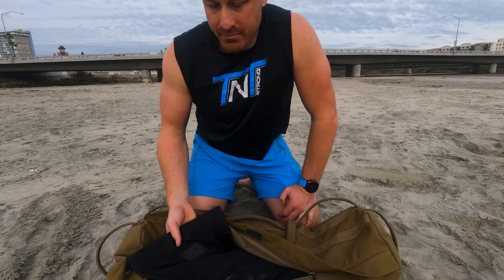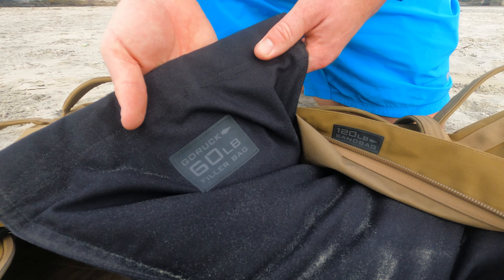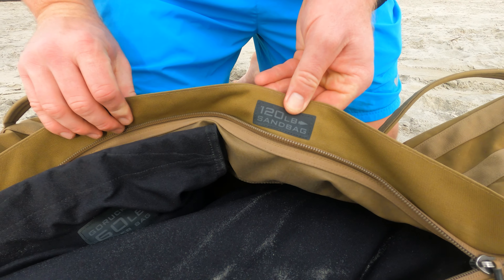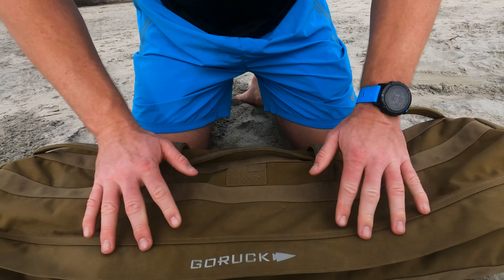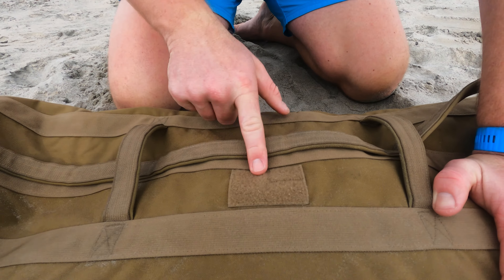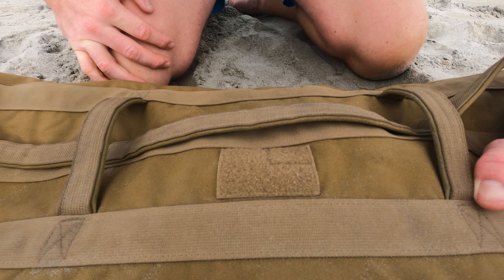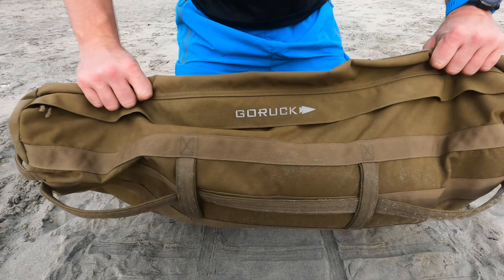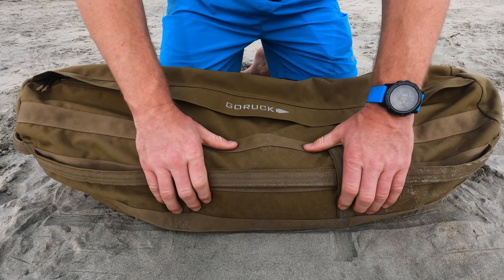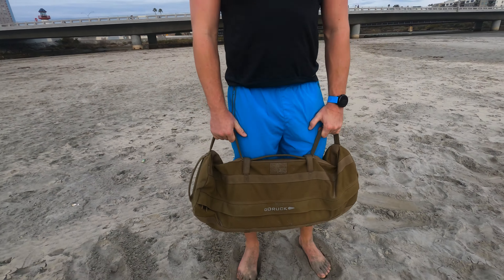Let's go into the benefits and cons of each individual sandbag, starting with the GoRuck. One benefit is that each internal sandbag — the 120-pound sandbag comes with two — has a full capacity of 60 pounds each. It also comes with an area for a patch so the bag can be labeled for its weight. If you have a home gym and don't want to empty your sandbags each time, you can get a couple of them, label each one, and not have to change the weight each time.